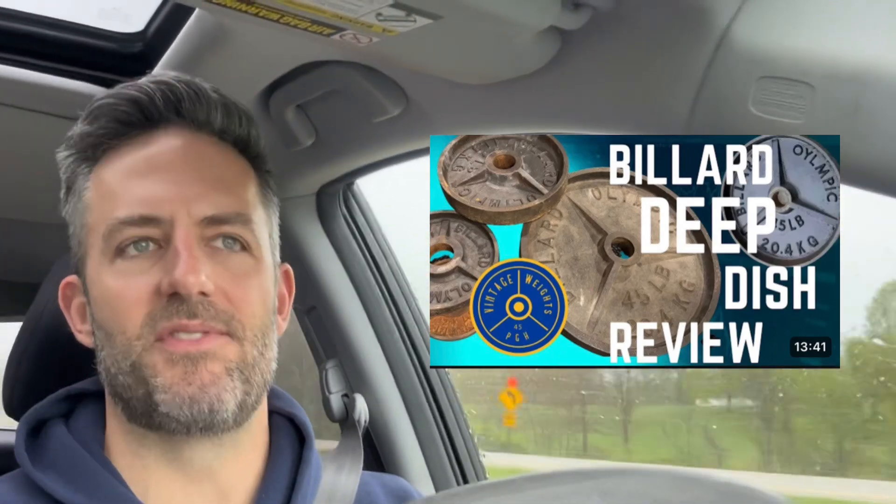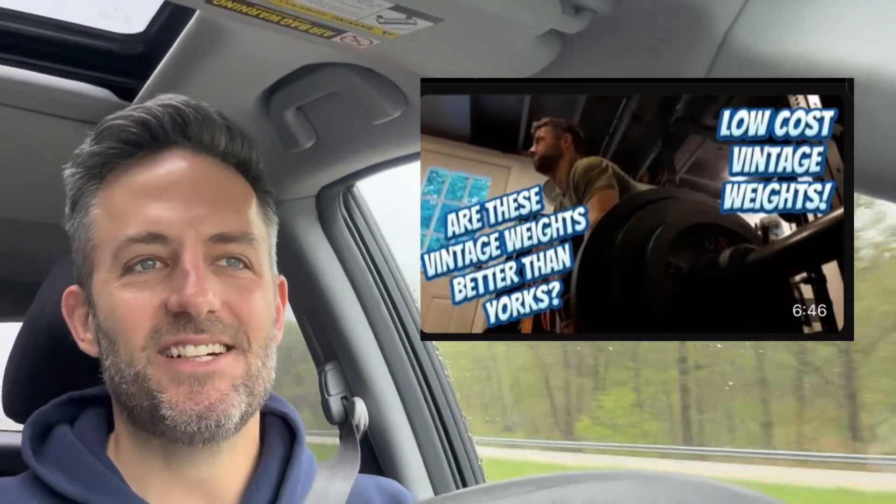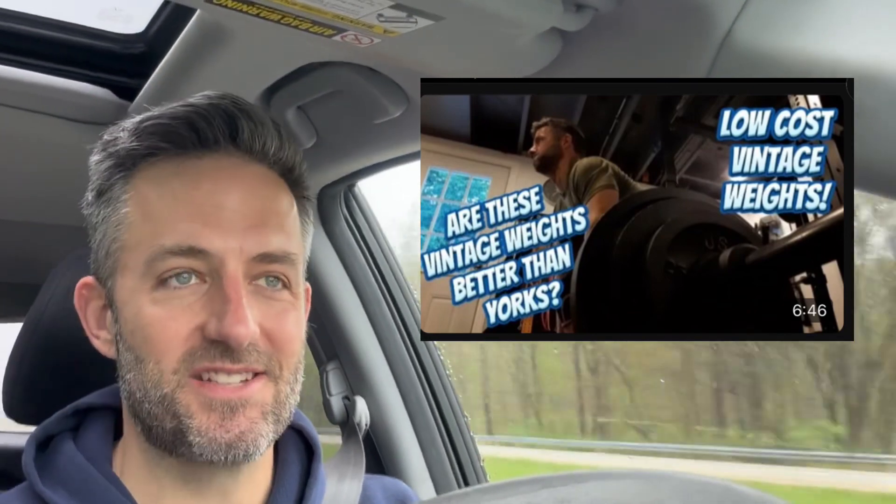I sold off the Billard at the time and eventually the USA plates. Fast forward — if you've been following me on Instagram or YouTube, you know I've since found all those things again and done whole review videos on them. I'll drop a USA plate review from Pit Barbell and a Billard deep dish review in the description. Back to what I was saying — I took those York milled plates to my backyard, soaked them in vinegar, and was amazed at how the rust came off. It also took off all the original paint, but I just thought, wow, look how clean these are — bare gray iron. I kept the pair and still have them; they're my very first vintage weights, around 2017-2018.